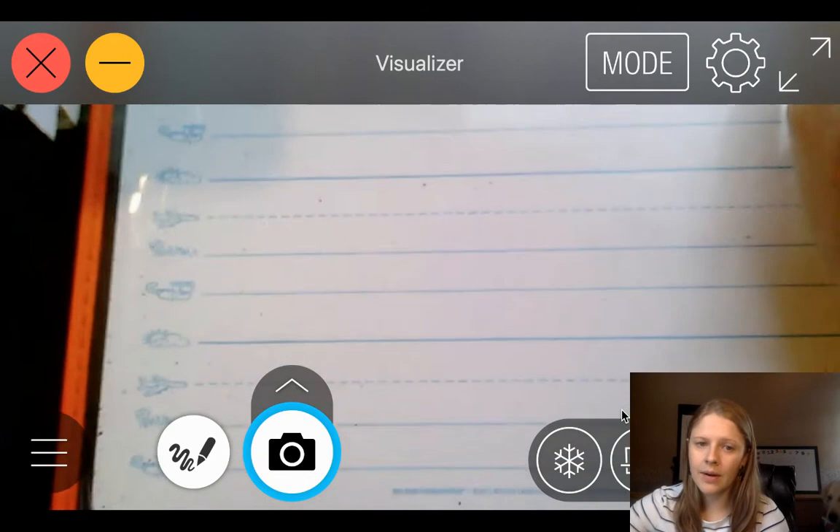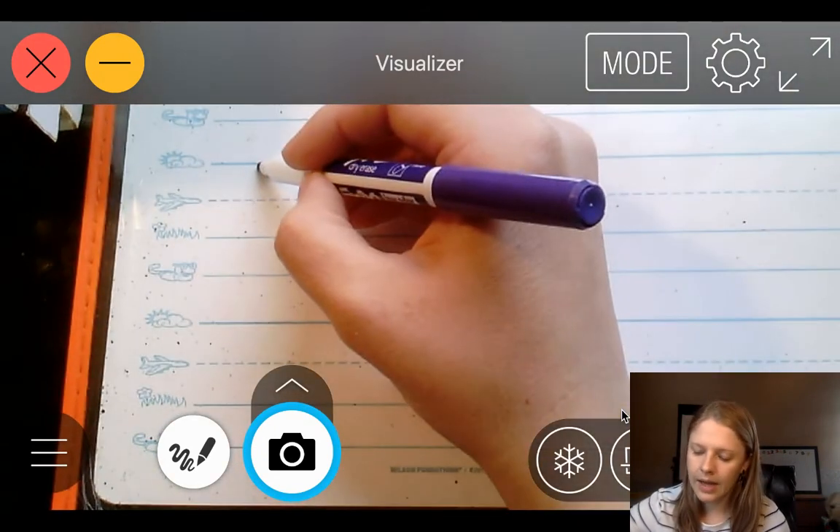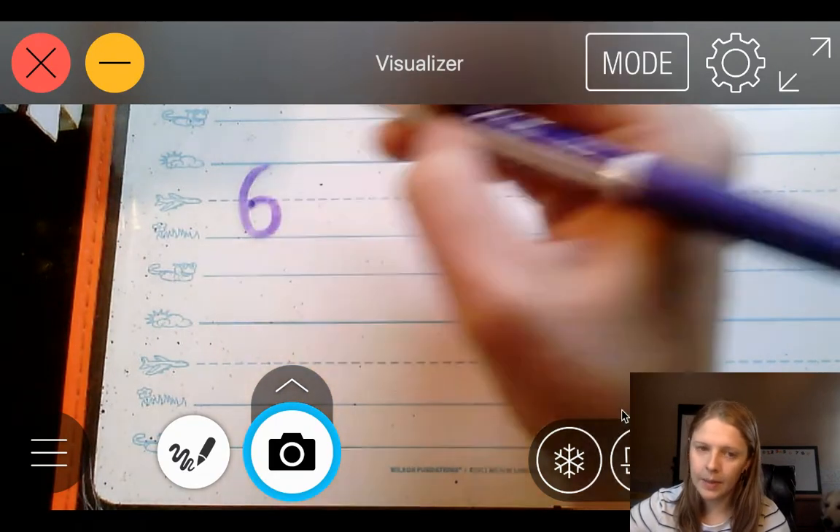Let's go down a line so that we can start with the number 6. Start at the skyline, curve back to the grass line, and curl up into the plain line.